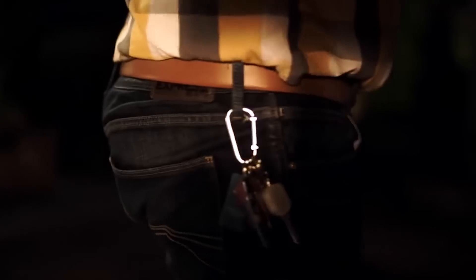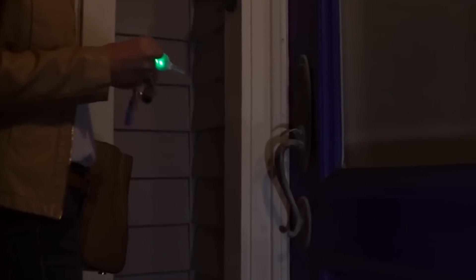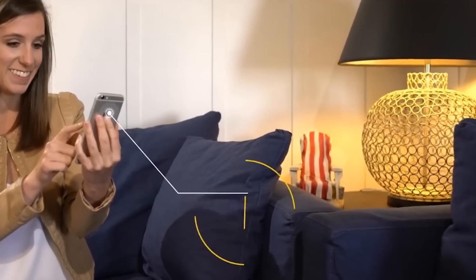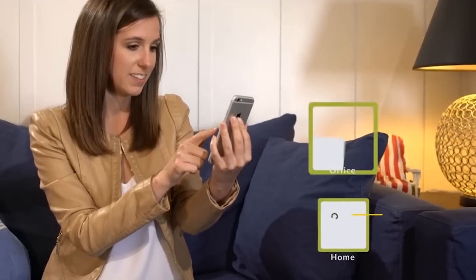Its measurements are 24 by 5 by 22.6 millimeters and it uses a CR2012 watch battery, enough for three months of work. The smart key is compatible with both iOS and Android phones, and you can buy this key for $10 on their Indiegogo page.